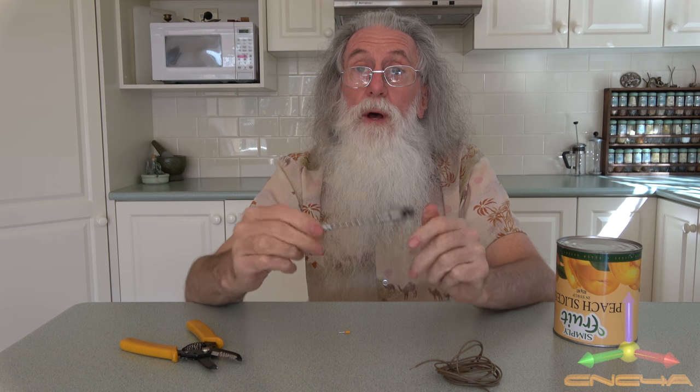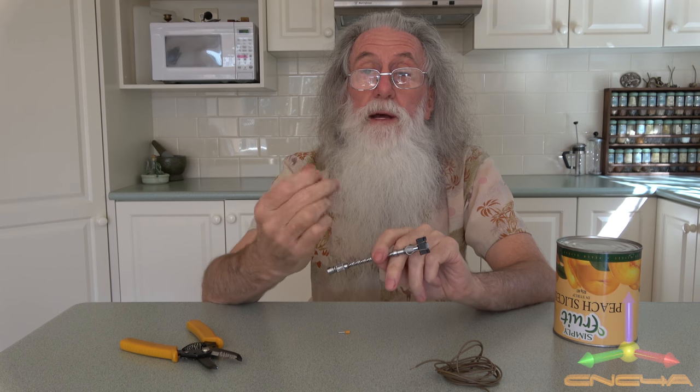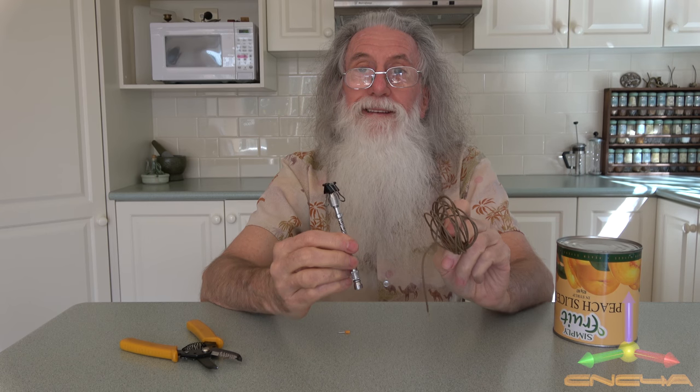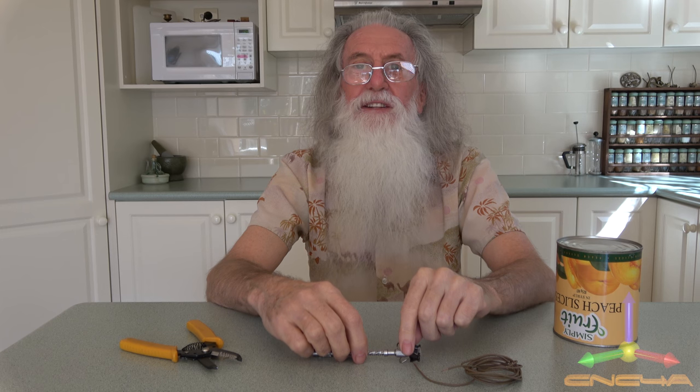As I said, quite easy to make and very versatile. Stops you from getting your greasy fingers on it. Soldering works great. And as always, thanks for watching and I'll catch you next time.